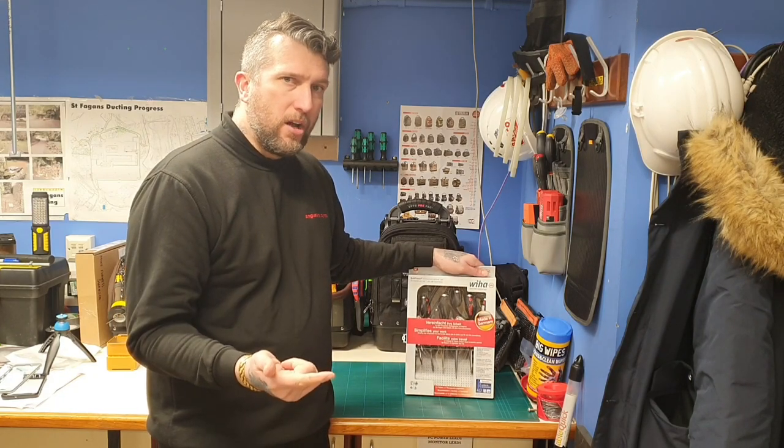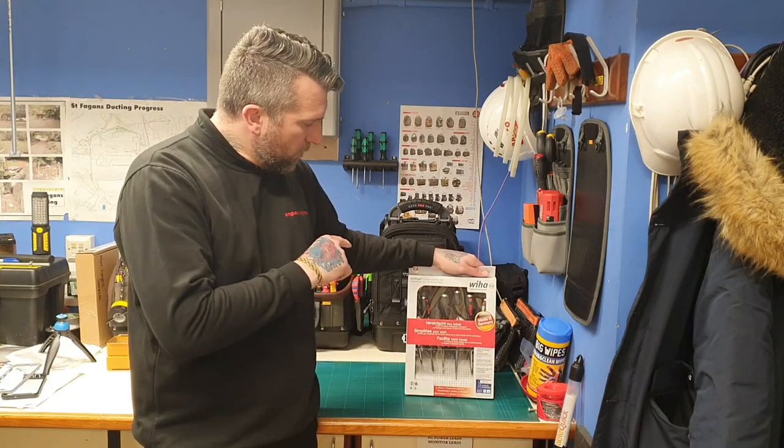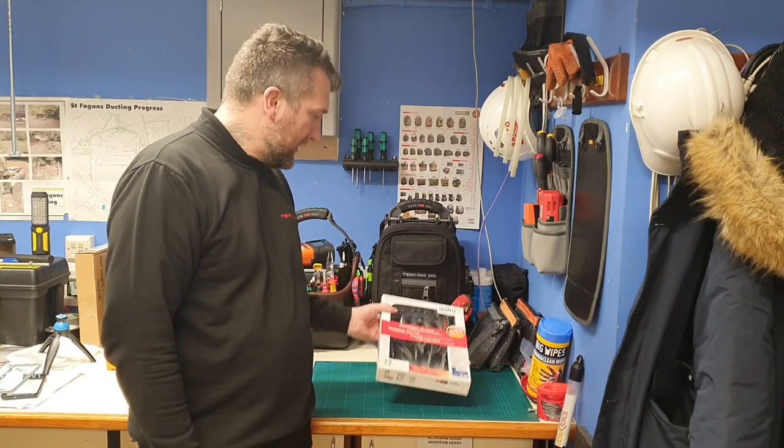There are plenty more videos coming up on the channel. I've got Bahco items, I've got Unilight coming along, and then we'll do some more reviews on those. So I'll bring you in a bit closer and we'll have a little look at this Wiha strike cap set.